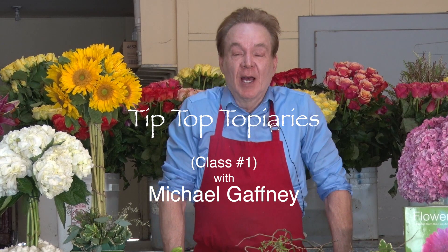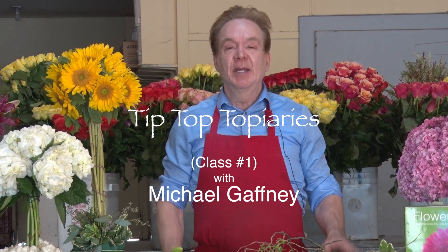Hi, I'm Michael Gaffney. Welcome to Flower Class. Today, we're doing tip-top topiaries.